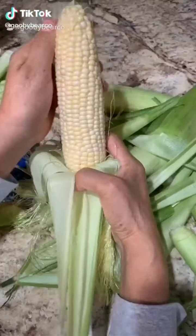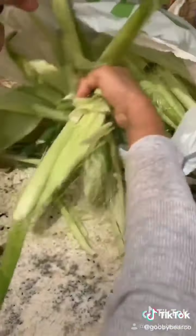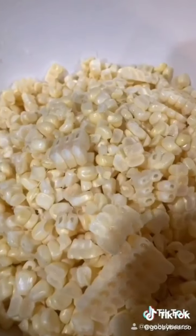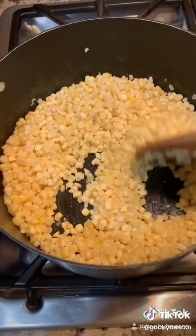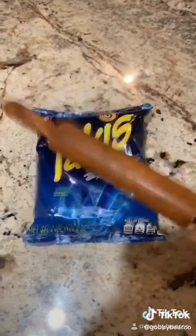I asked my mom and my grandma if we could make corn, but instead of topping it off with hot Cheetos, if we could use the blue Takis. Once my grandma peeled them, my mom was the one to cut them. We used six corns in total. I thought we were supposed to boil them, but my grandma said to just put a little bit of butter. Then we got some grass from outside, and don't forget to add your salt.